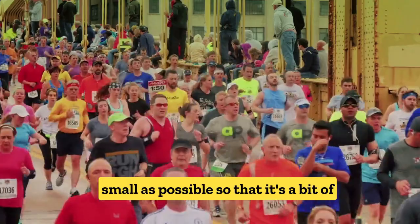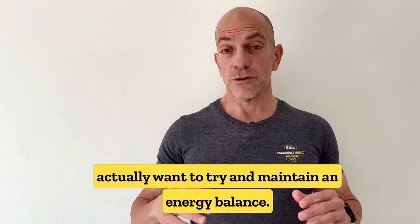As you get closer to the event, you want to maintain an energy balance — giving your body exactly what it needs to be able to perform at its best.